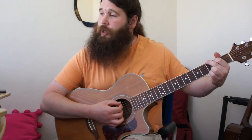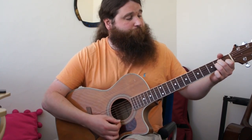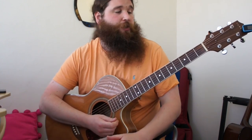Let's get stuck into it. The four chords we need to play this song are G major, E minor, A minor, and D major. Pretty straightforward chords, but let's run through them quickly just in case you are new to guitar.